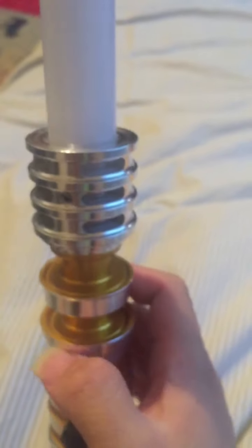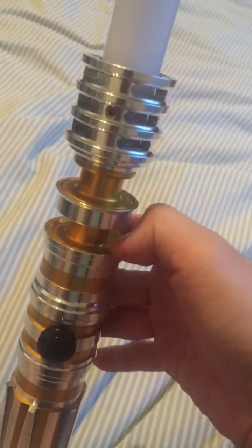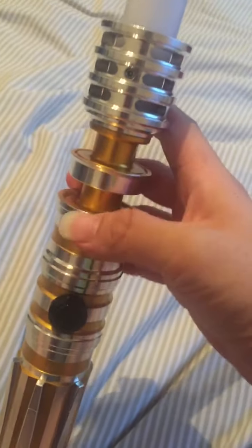It's another thin neck saber. I got mine with the quick disconnects, so to get to the LED — which is about here — you have to take off this part. So this part comes off.